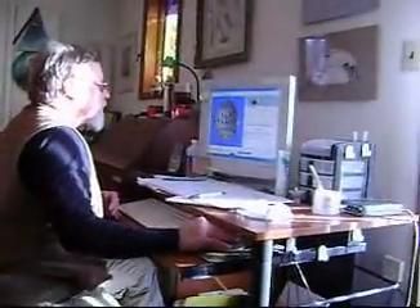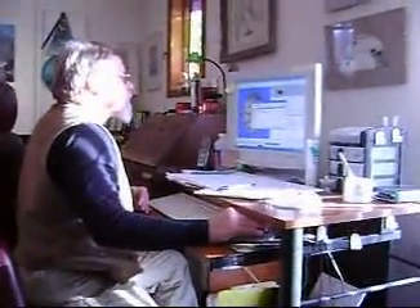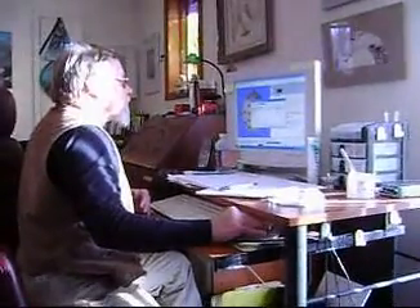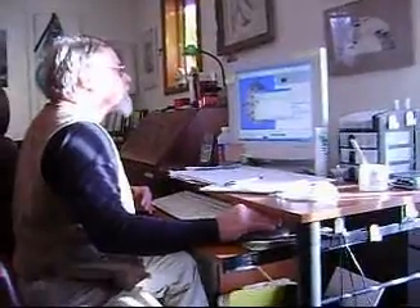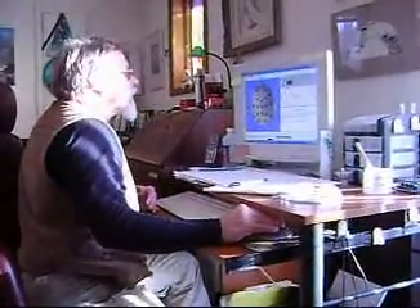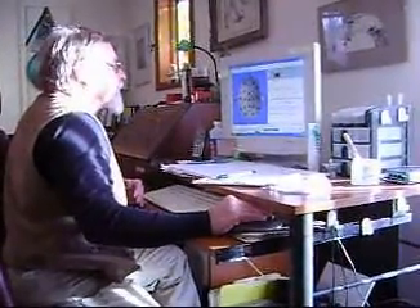Dr. Larson is getting set up to do Lands Narrow Feedback Therapy. What we're doing here is actually calibrating the settings.